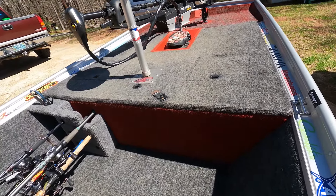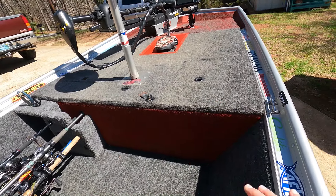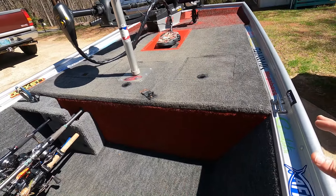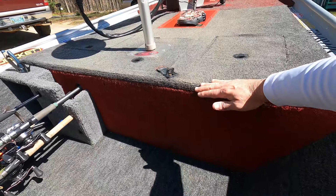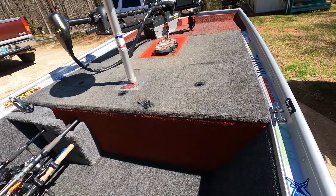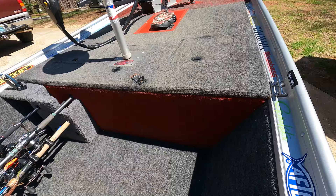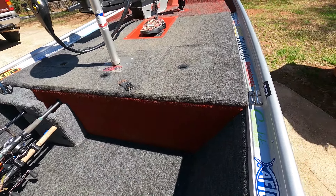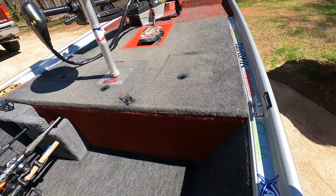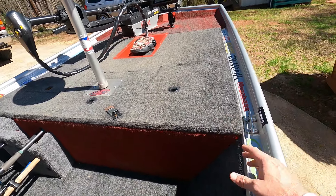My wife did an unbelievable job — we used cardboard, broke open a box and laid it flat, and that's what we used for our template for the front casting deck. Then I went to work with the saw and jigsaw shaping it out, sanding the edges, and made this little piece to make it level with the boat. That was tough — getting the cuts right so it fit good and snug. Then we carpeted it ourselves using outdoor patio carpet from Home Depot, stretched it as best we could, and used a staple gun on the back side.